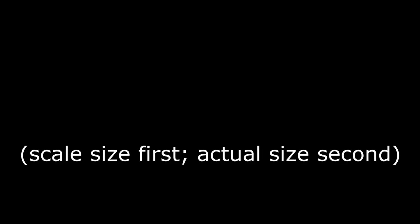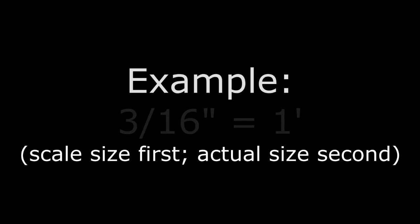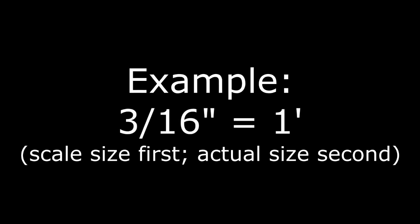An important note: when writing out scale information, the drawing's dimension is always listed first, followed by the real-life dimension. For example: three-sixteenths of an inch equals one foot.